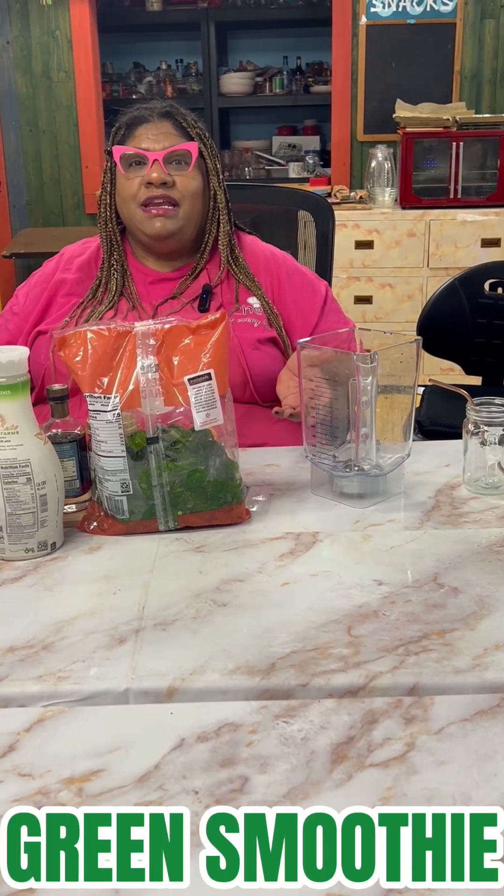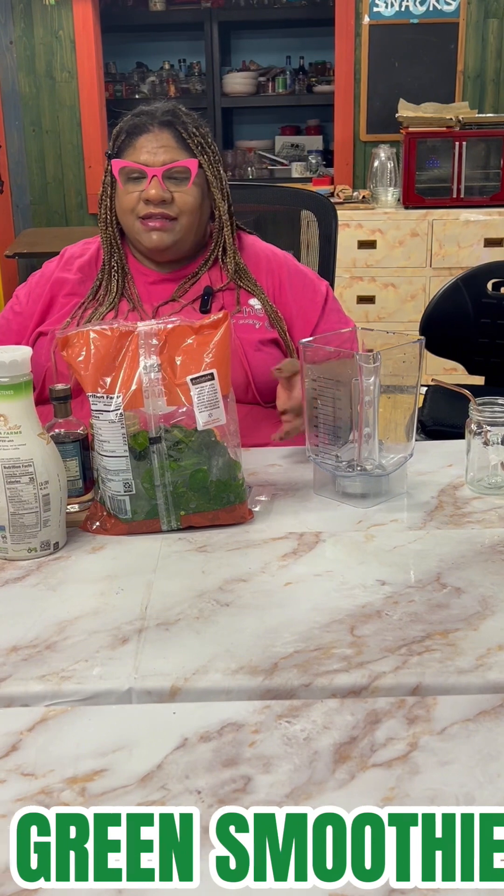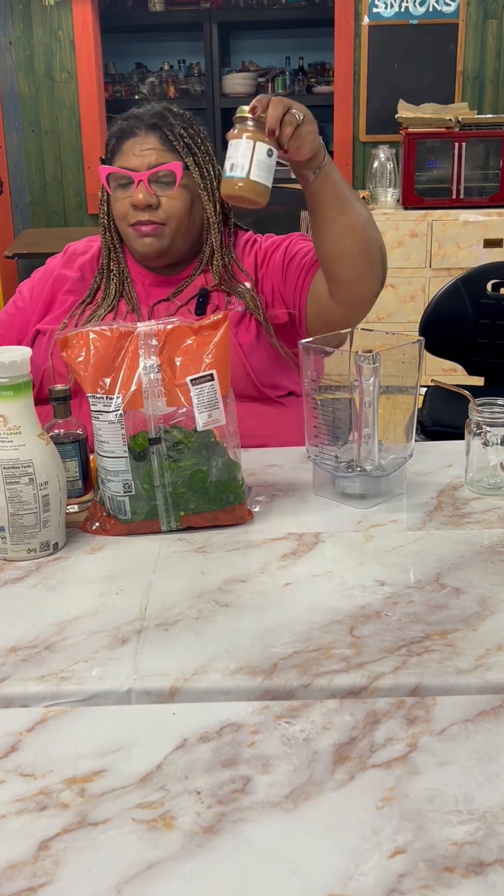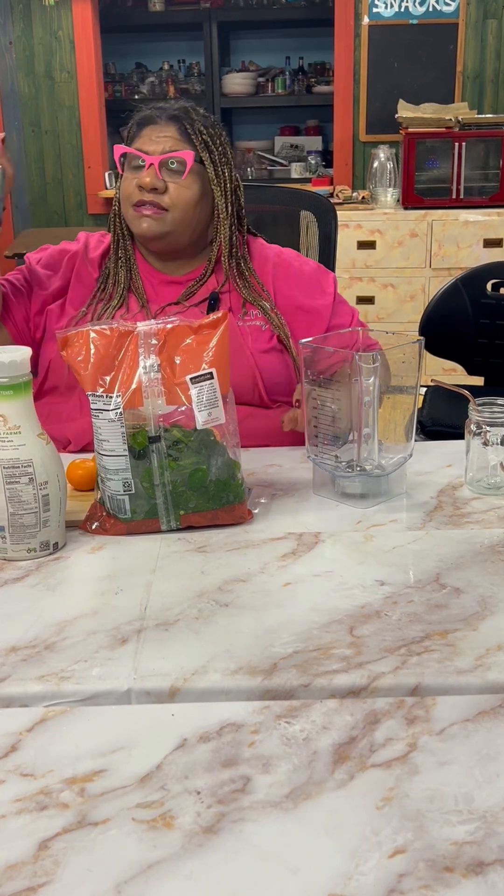Today we're making a green smoothie. We have our almond milk and our creamy almond butter. For our sweetener, we're going to use some maple syrup.